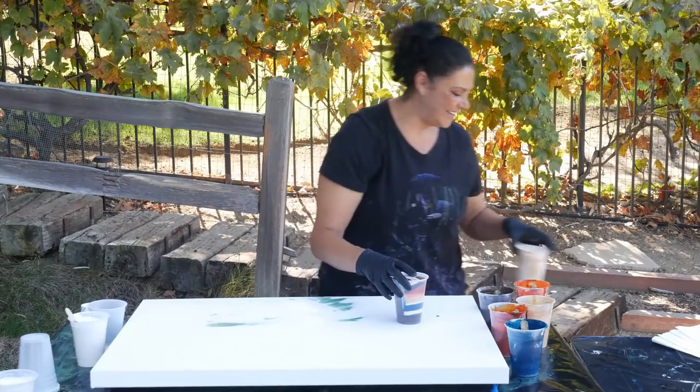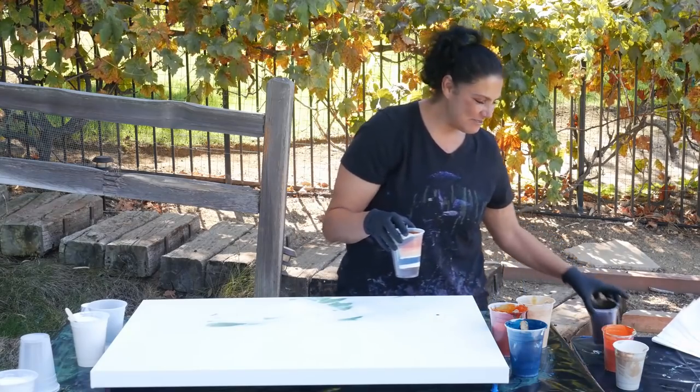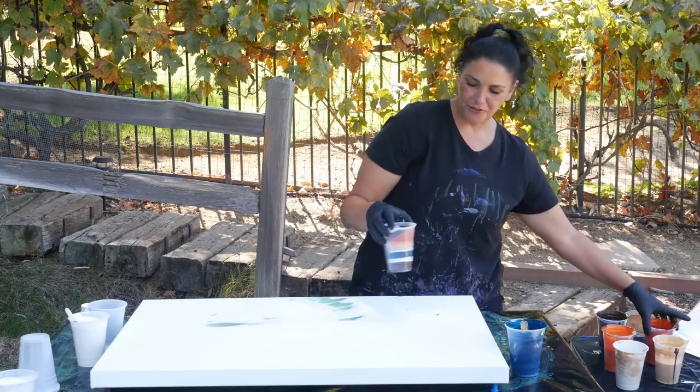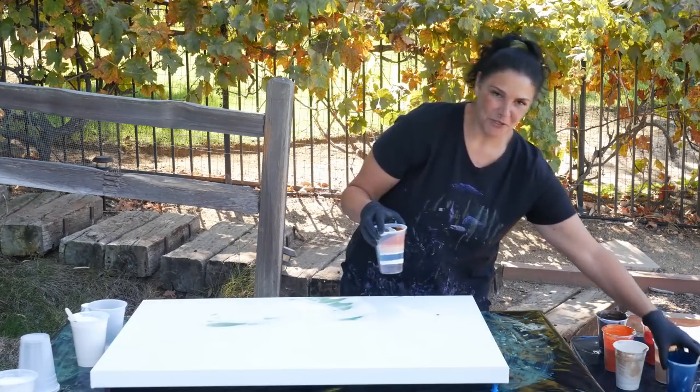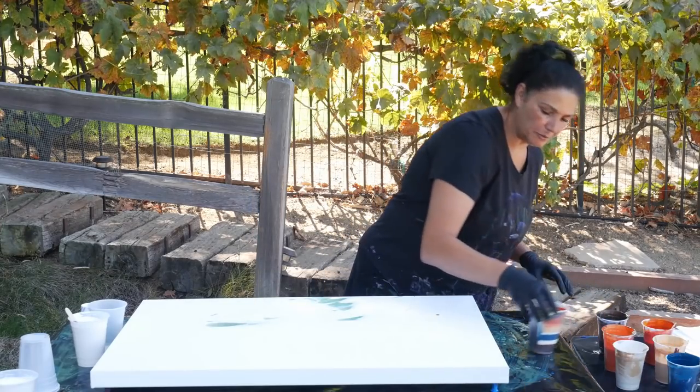I'm a little scared, I'm not going to lie. They both make it look so easy — Olga makes it look like she's just like 'oh,' and it's beautiful and perfect. Molly does a beautiful job too. They're both amazing. Oh, let me put down my base coat before we pour.